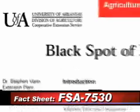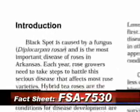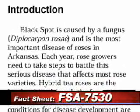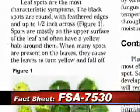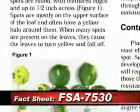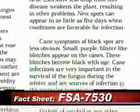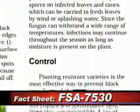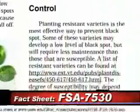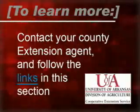The Cooperative Extension Service also offers more detailed information about this particular disease on roses. We have a very nice fact sheet located on our Extension website, and I would encourage homeowners to take a look at it, as it gives more detailed information and outlines some of the more popular control practices, including fungicides that can be used to control this disease. To learn more, contact your county extension agent and follow the links in this section.